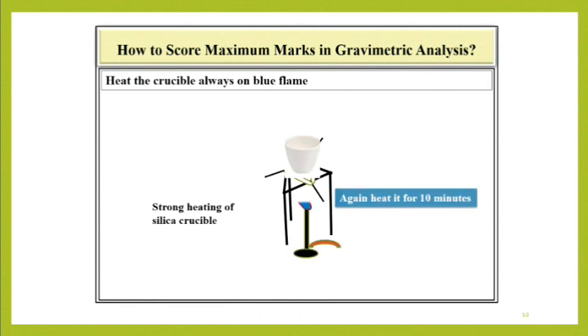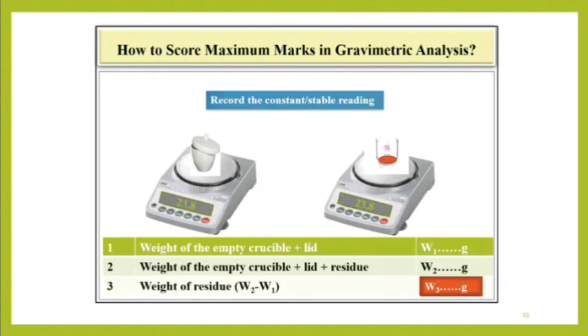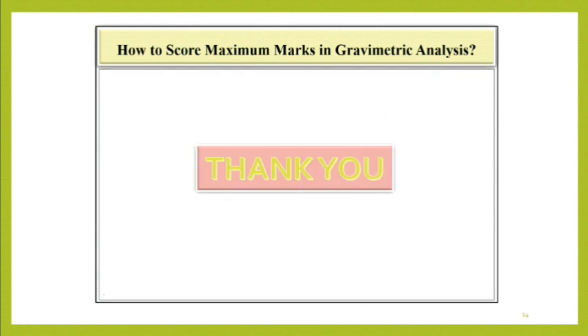Repeat the heating procedure for another 10 minutes and then record the reading. If it is constant, there is no need to repeat the heating procedure. Take the difference of W2 minus W1 — it is the exact weight of residue. In this way, you can score the maximum marks in gravimetric analysis by getting the exact weight of residue.